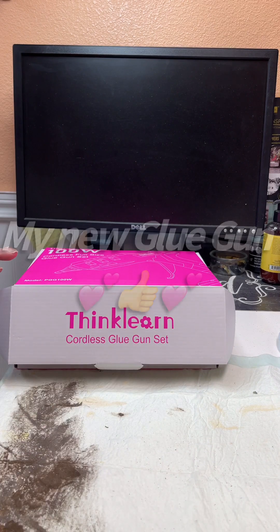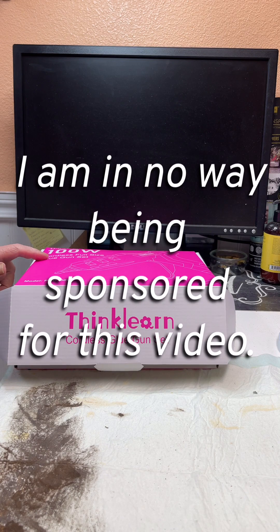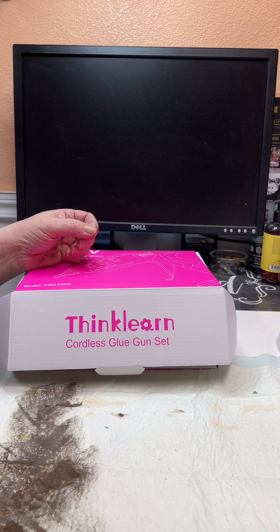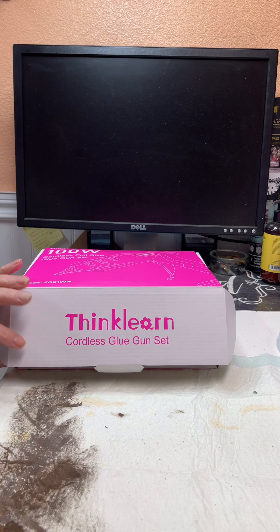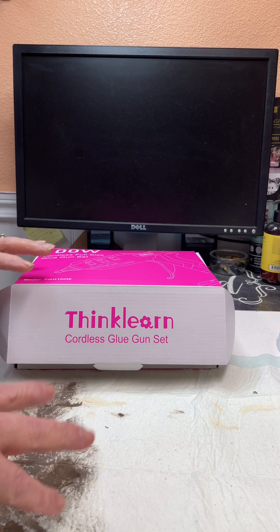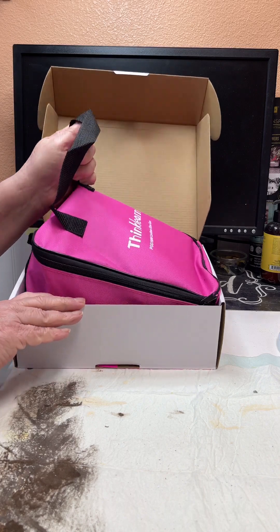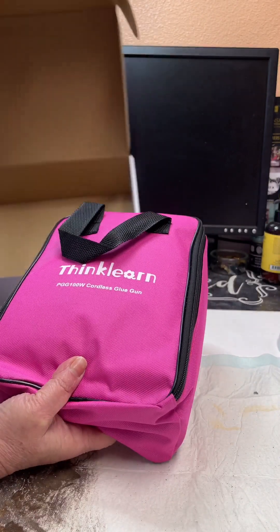Good morning! I'm opening my new glue gun in front of you guys. I had another one I'd purchased — a cordless one — but it just kept dripping and you had to keep turning it on. It would only last 10 minutes, and while you're working you'd have to turn it on again. I ended up sending it back. I gave it a chance and did not like it.